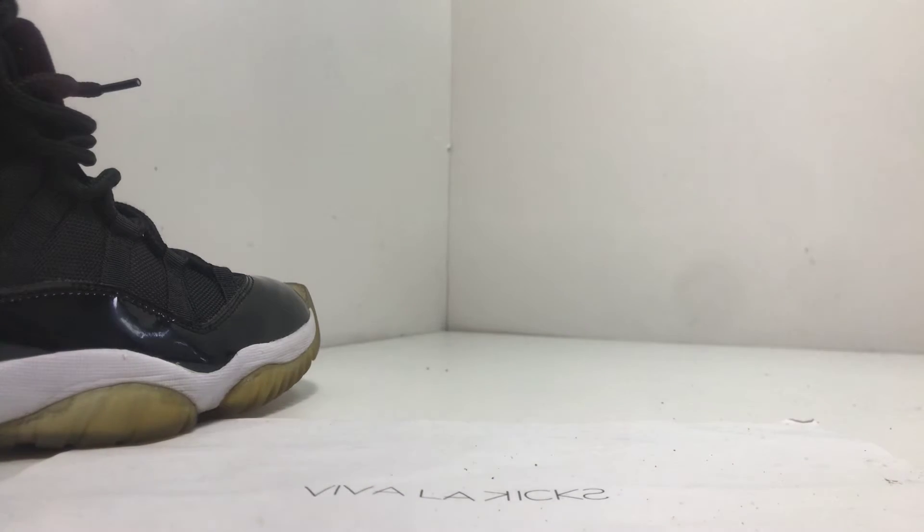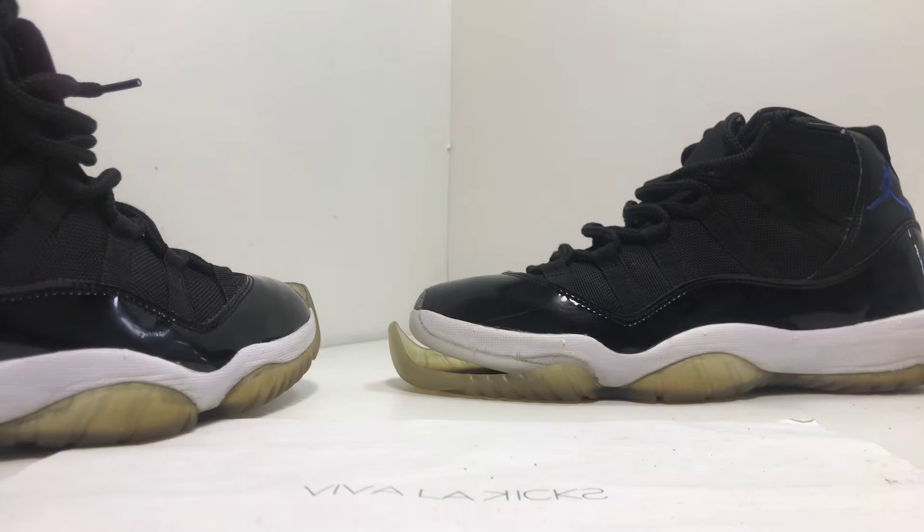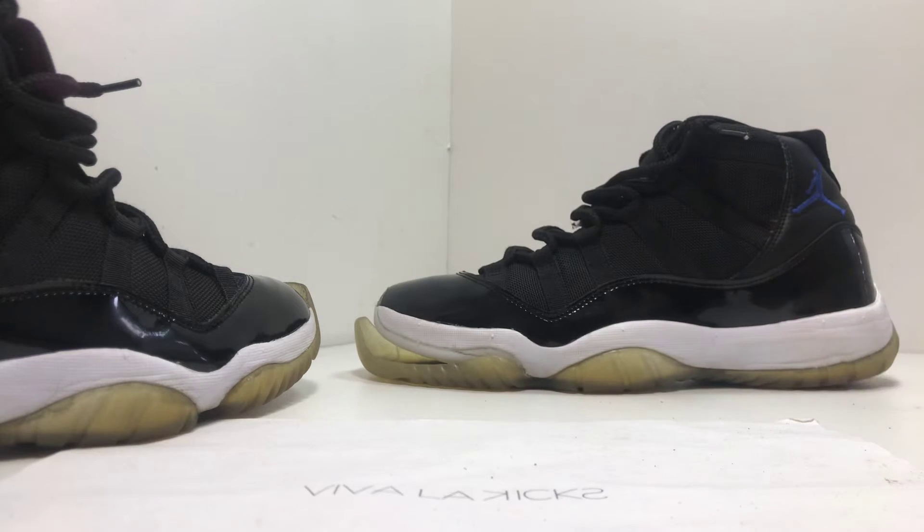Let me know what you guys think about this restoration. Would this be something you guys do to your shoes? Or if you find a used pair, try to restore them and turn them into almost near dead stock? Let us know in the comments section below.